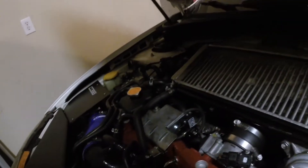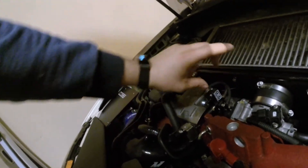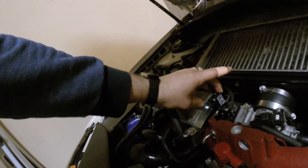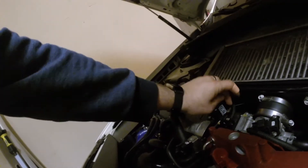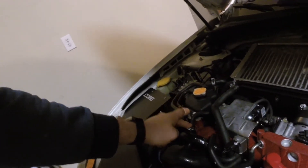One mistake not to make — make sure you don't mount this the wrong way. I had it rotated up 90 degrees counterclockwise from where it's at right now, and what happens is this fitting right here that runs to the turbo inlet gets pinched shut by the hood and your turbo won't spool up like it's supposed to.